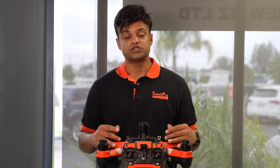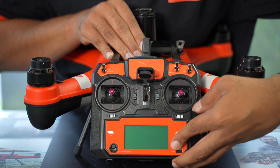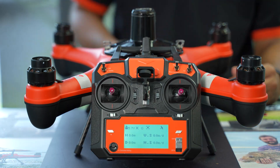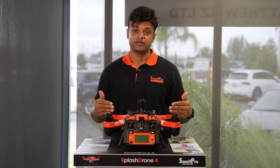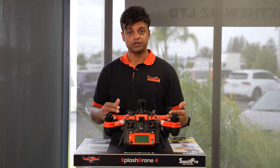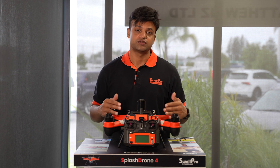Once you're done with the IMU calibration, step two is the gyroscope calibration. To begin the gyroscope calibration, again power on your controller first, making sure all the buttons are facing up, and then power on the drone. Allow time for the drone to pair with the controller. Once paired, you're now ready to do your gyroscope calibration.